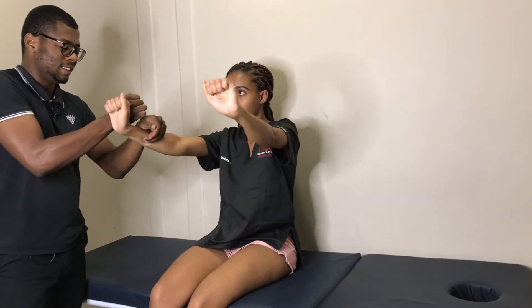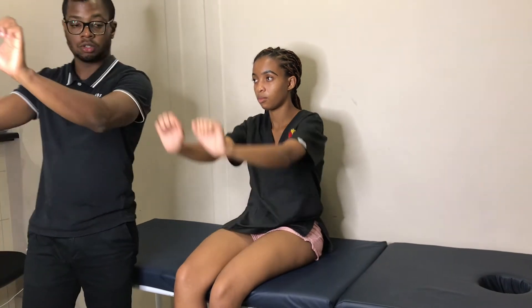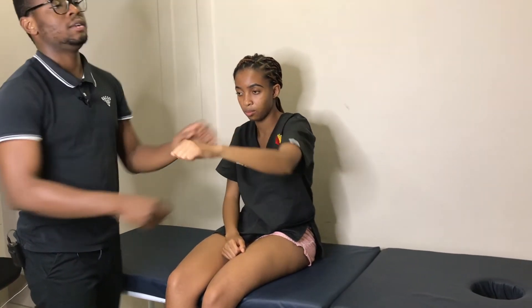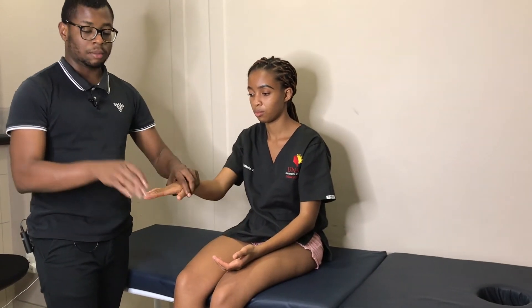Now I'm going to ask you to do this — do not let me push you down. Wrist extension: do not let me push it down. And then wrist flexion: do not let me straighten it. Wrist extension and wrist flexion are both five over five on both sides.